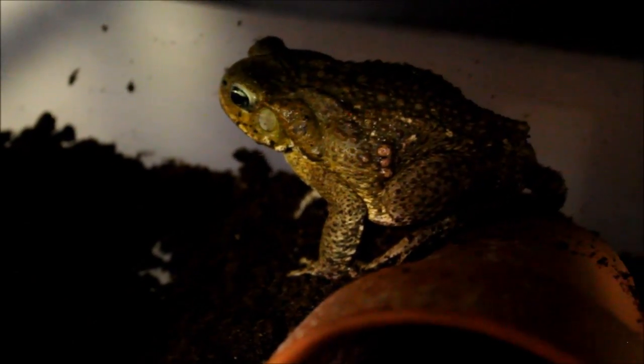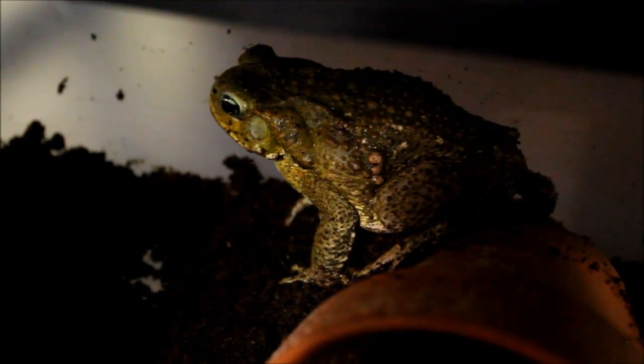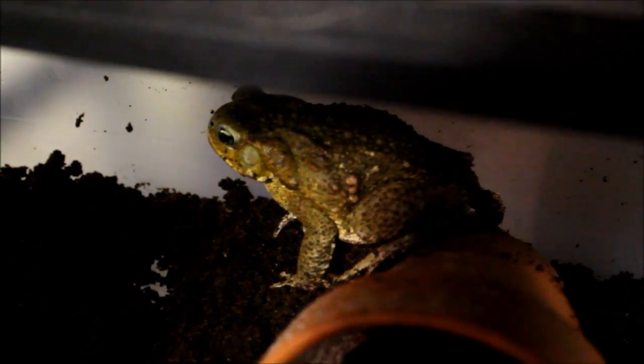Depending on how active this one is, we'll see how big of an enclosure she gets. Maybe she can even live with Tinkles, but in the meantime this will do. Very pretty, kind of a gold color. I haven't named this one yet either — the goldish color kind of makes me want to name her Goldie, because that would just be kind of funny, you know, weird name for a toad.